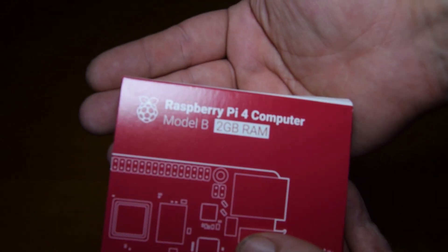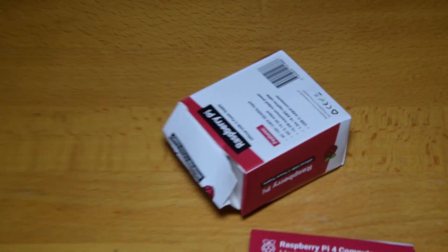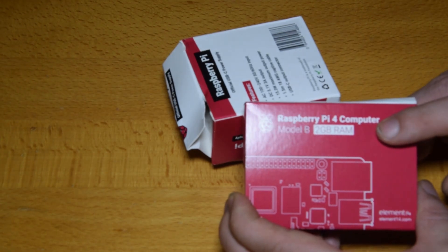It says 2GB. The new Raspberry Pi 4 comes in three variants: a 1GB RAM model, a 2GB RAM, and a 4GB RAM model. Unfortunately, people really want that 4GB model. Even though I ordered it just one or two days after it was announced, the 4GB model was already sold out pretty much everywhere. So we'll have to go with the 2GB model — that's still double the RAM over the previous generation.